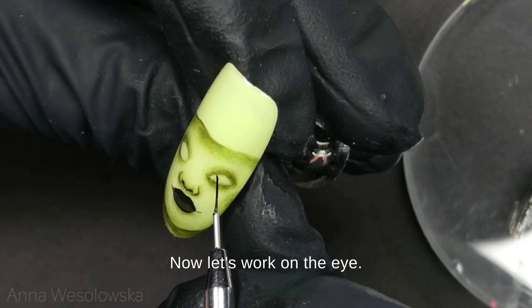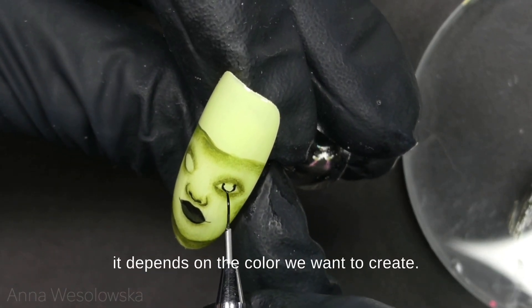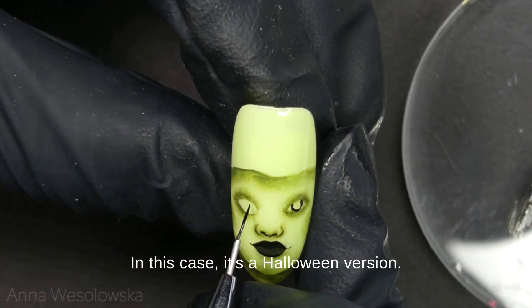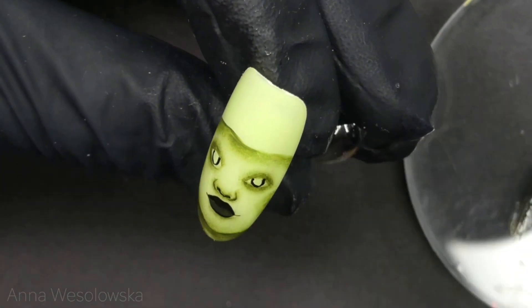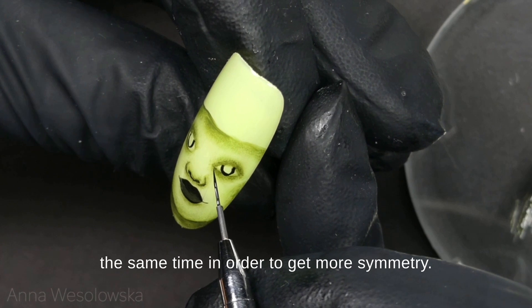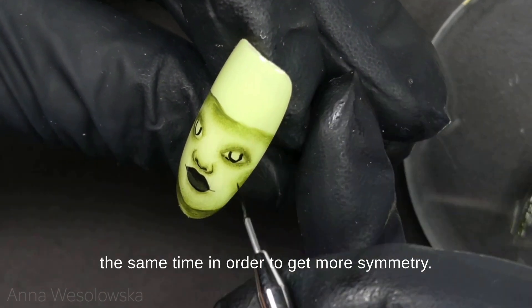Now let's work on the eye. I'm using a pure black — and here it depends on the color we want to create; in this case it's a Halloween version so I'm going to paint those eyes black. I work them on the left and right side at the same time in order to get more symmetry.